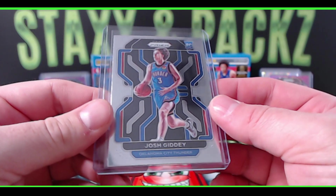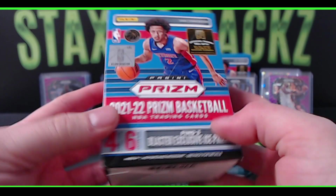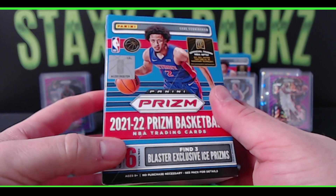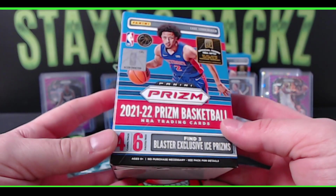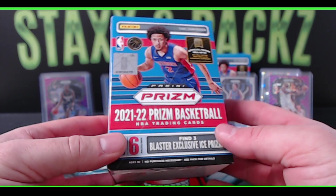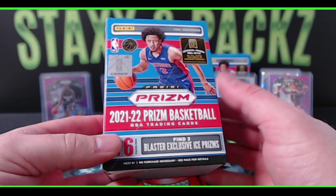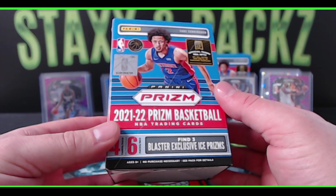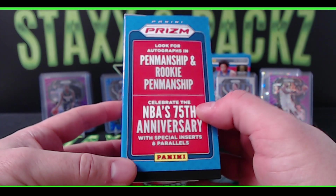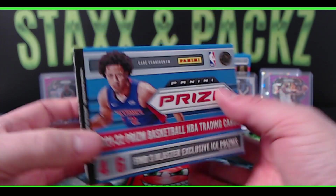So there's a little look at the 2021-22 Prism blasters. I do like them — a lot of value in these compared to the football ones. I'm going to be giving away a sealed blaster next week, probably Friday. To have a chance to win: like the video, subscribe, and hit the bell icon so you get notifications when I go live. Then down in the comments, comment what you think about the blasters and what you think about the rookie class this year in the NBA. Are you going to pick any up and rip any?